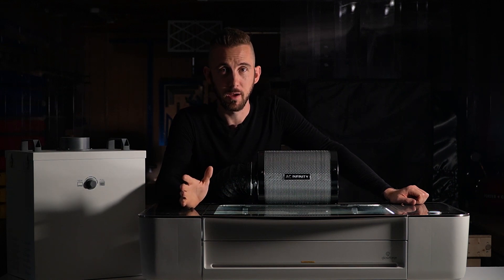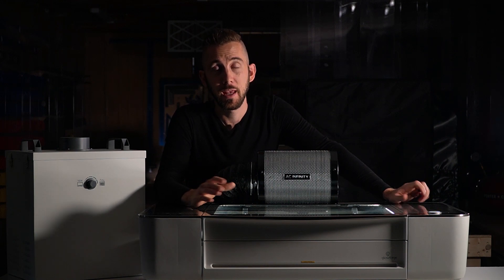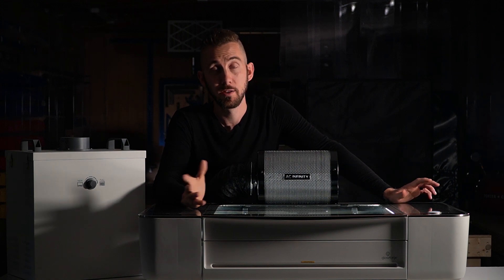A lot of us don't want to spend a thousand dollars on an air filter such as this one, and we all seem to be looking for a cheaper alternative. Over the past couple years I've heard a handful of people speak positively about this six inch charcoal filter from AC Infinity, so I thought I'd pick one up and give it a try.